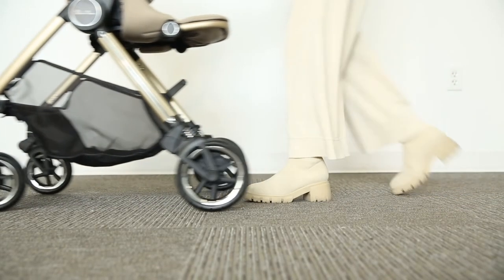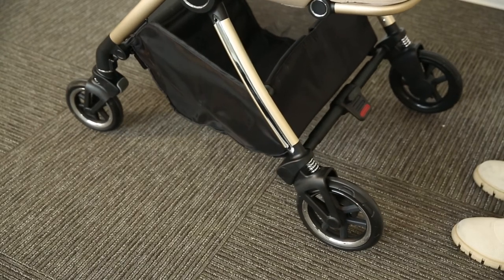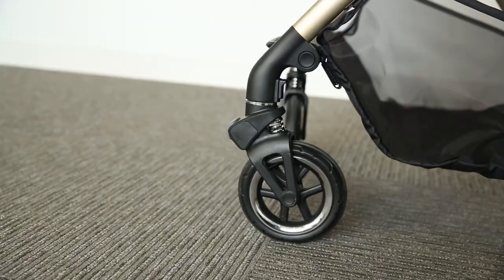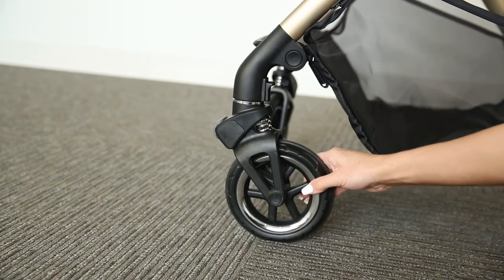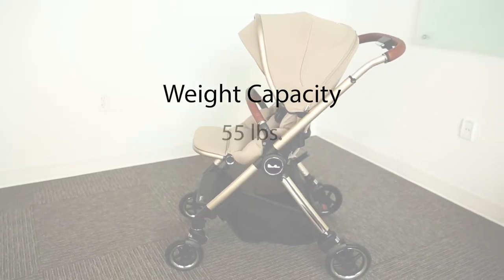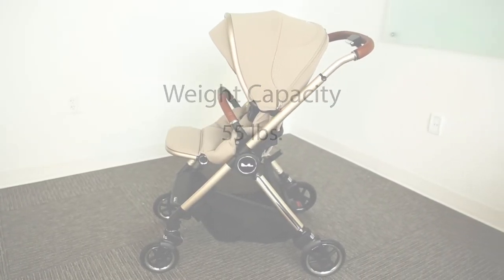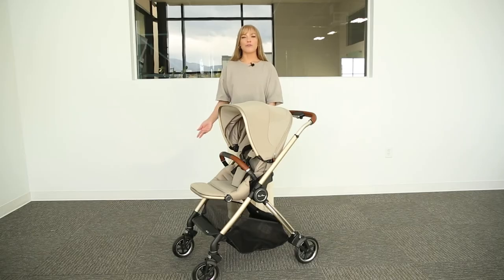The Dune features high quality never-wear tires and has all-around spring suspension, which is ideal for a smooth ride. To lock the front wheels, simply engage the lever found on the back. The weight capacity for this stroller is 55 pounds, and the Dune weighs 25.4 pounds.